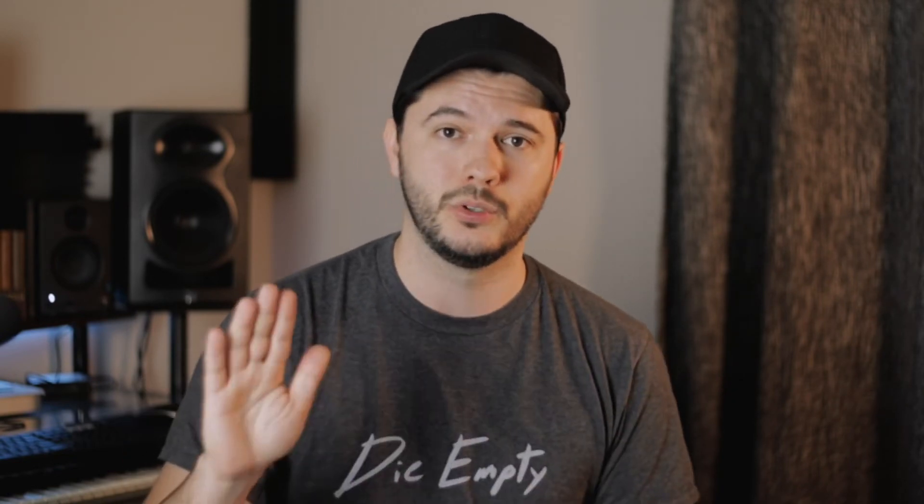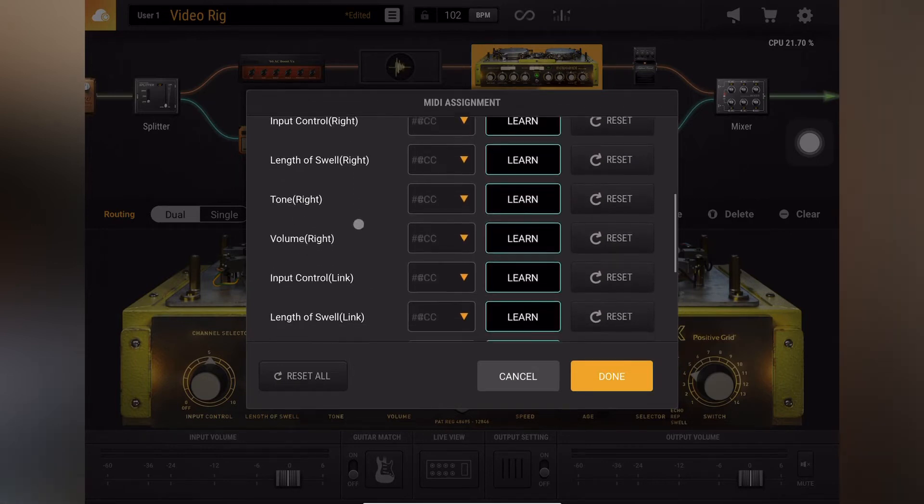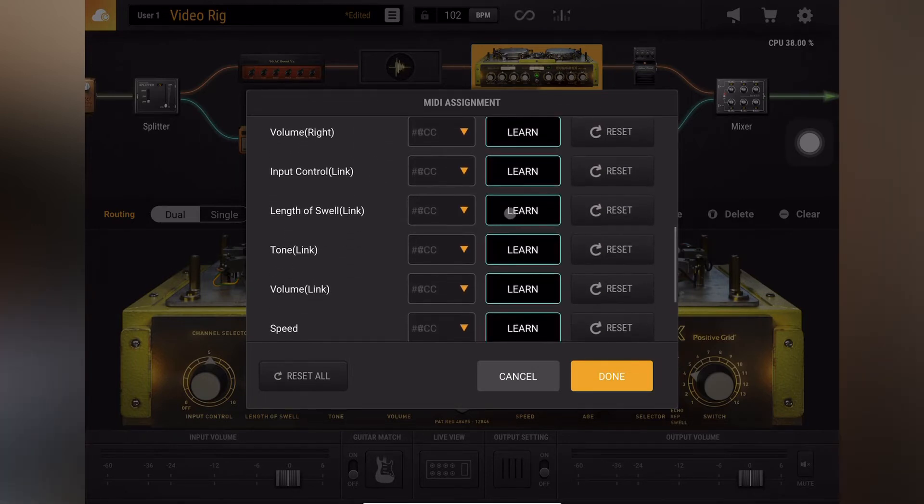The second thing I wanted to include in usability is that Bias FX 2 actually has so much more MIDI capability. Say you had a volume control pedal — you can literally set it to any knob on any effect in your setup. You're not going to get that kind of control out of the HX Stomp, even if you have a MIDI controller. It just doesn't allow that level of specific control, which is kind of surprising, but Bias FX 2 offers so much more in that regard.